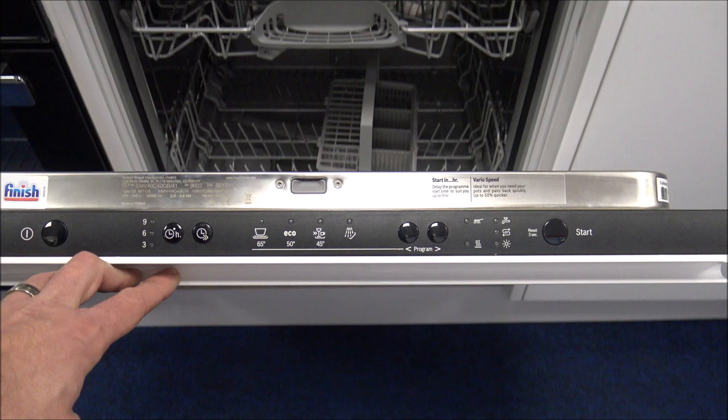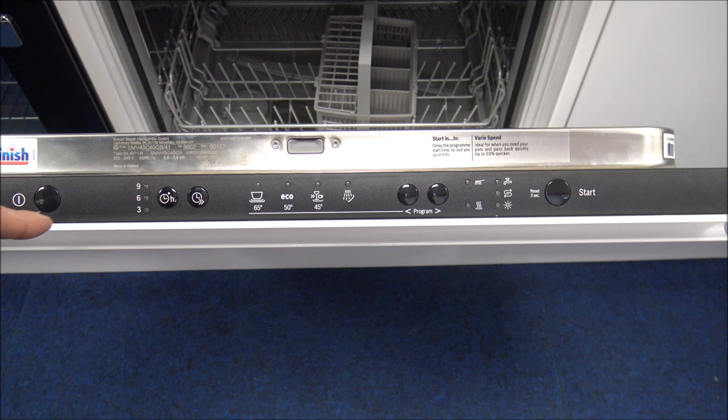As we open the door, the first thing you'll notice is that the control panel inside has a very simple layout. I'll show you it from left to right. First of all you've got the on/off button.